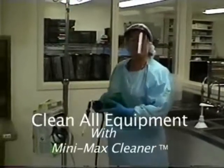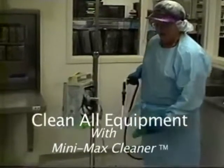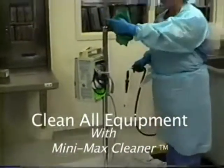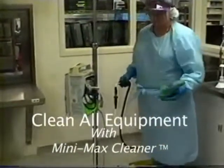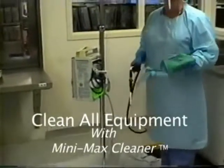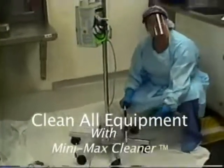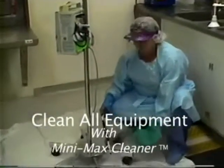Here we have a typical piece of durable medical equipment — this happens to be an infusion pump. IV poles get tracked all throughout the medical center, and they're very tough to clean as well. So the Minimax is excellent for steaming these poles. When these wheels get debris in them, it makes it very difficult to push across the floors of the hospital.